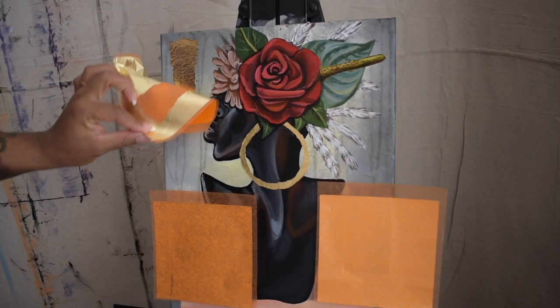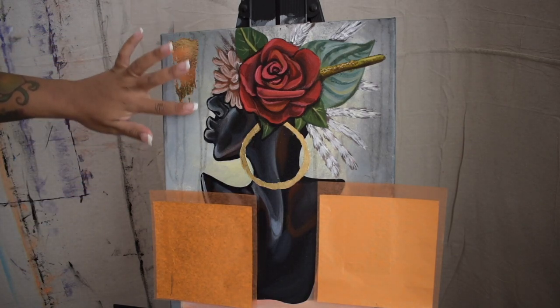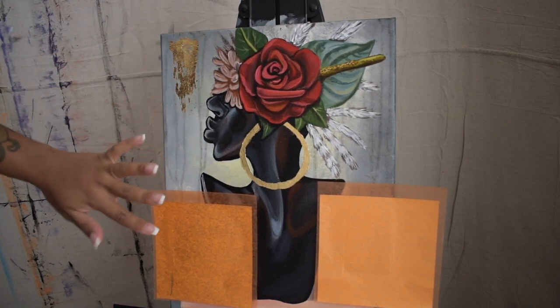And voila, here is the finishing touch. I'm going to go in with my finger and create some of that rugged texture that you would see if it were painted with a palette knife.